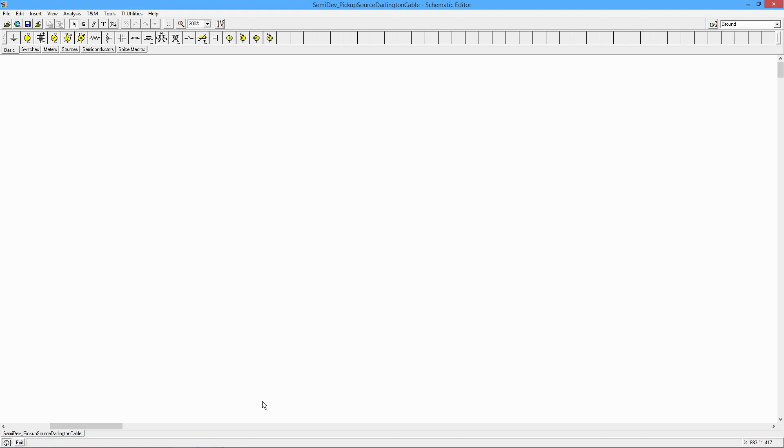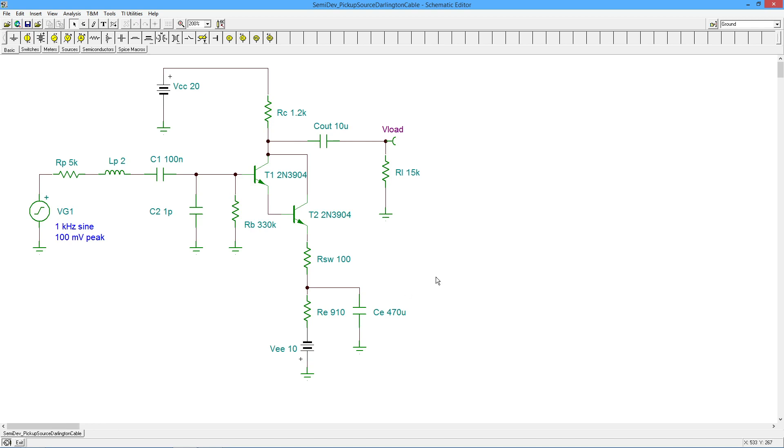Greetings, everyone. It's Professor Fiore. In a prior video, we were looking at the effect of an electric guitar or bass pickup — that's a very challenging internal impedance — and what happens when we hook that up to a fairly standard bipolar transistor amplifier. The issue is that amplifier doesn't have a very high input impedance compared to the internal impedance, and we get all kinds of nasty results: we lose signal, and more importantly, we lose signal at different rates across the frequency spectrum. Particularly at the high frequency end, we lose a lot of energy, which ends up changing the characteristic of that instrument — in other words, the tonality will change. One way of solving that problem is to use a circuit with a much higher input impedance, and we approach that by using a Darlington pair.